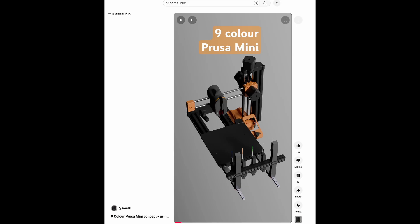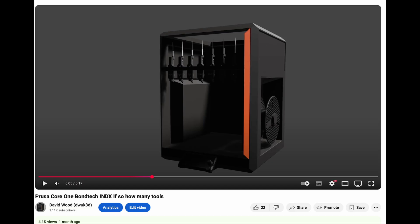Prusa Mini is tricky to upgrade, but there's room for 6 or even 9. Prusacore 1 has already been hinted as fitting 7.